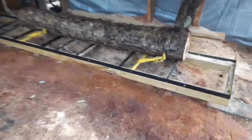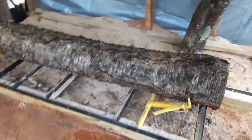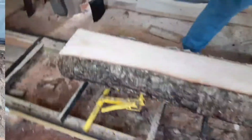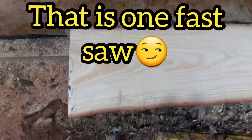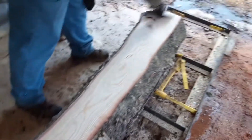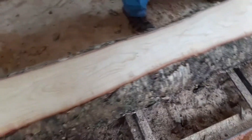This is yellow birch. Let's see what it looks like when we get on the inside. We've got a real pretty grain. Yellow birch is a beautiful wood, but this is kind of boring actually.